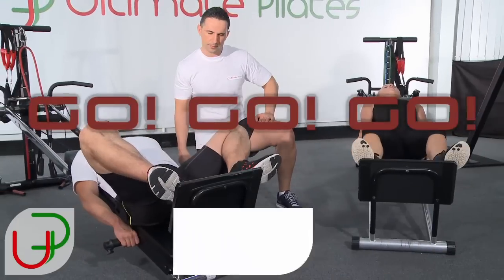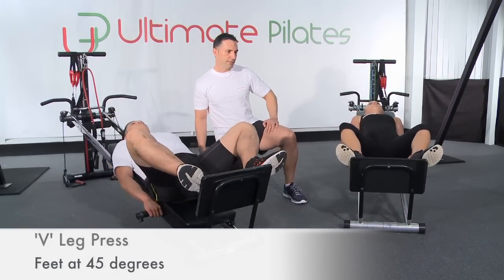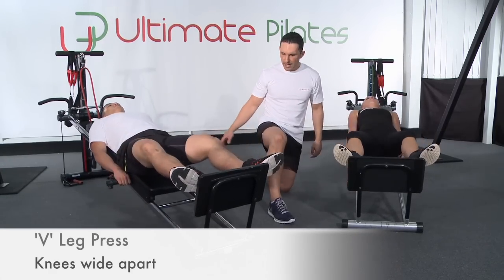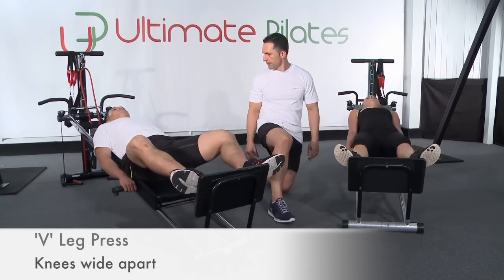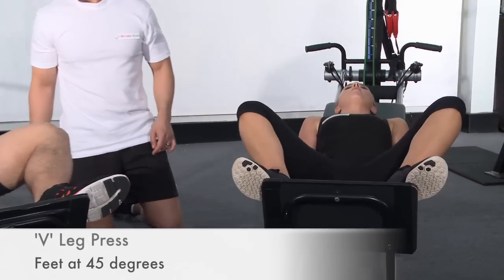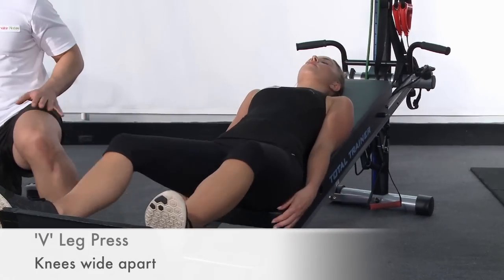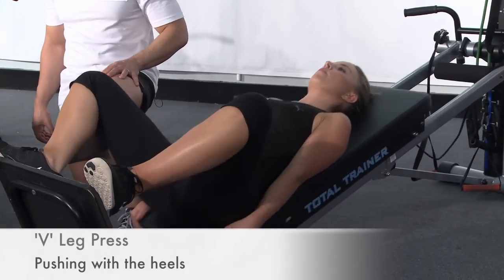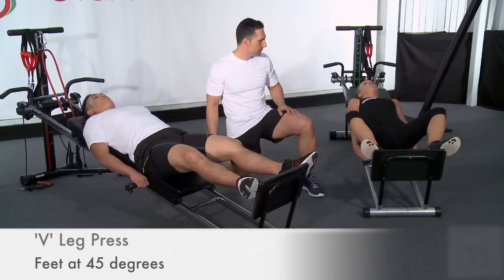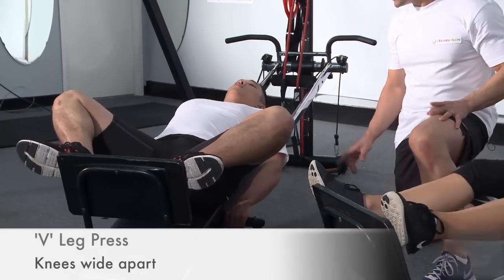Back into your V press — go. You can see full range of movement here: going all the way up, all the way down but not touching the end of the carriage. Keep working, nice steady movement — we're going to keep consistent tempo throughout the exercise. 15 seconds to go on this one, keep pushing. Good form — heads are nicely rested.